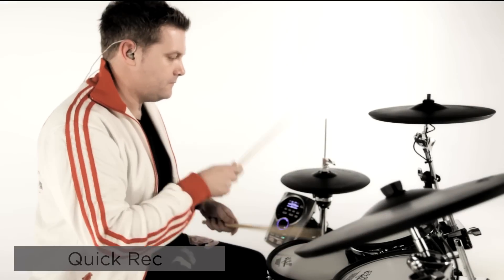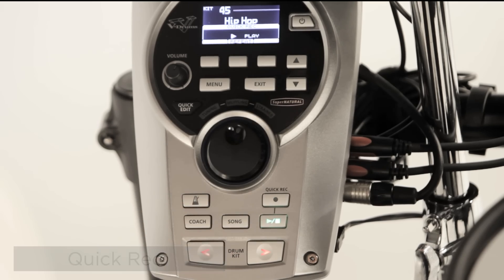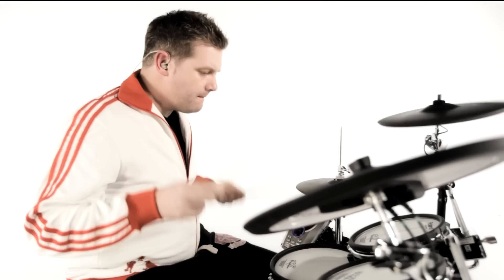The Quick Rec facility is a convenient tool to record and playback your drumming so you can study your own performance. You can also record your drumming along with the backing songs.